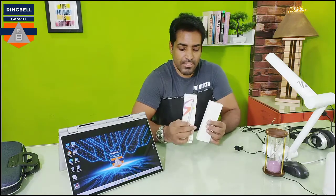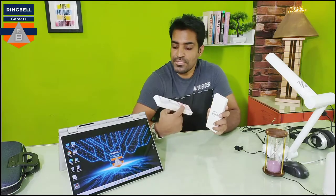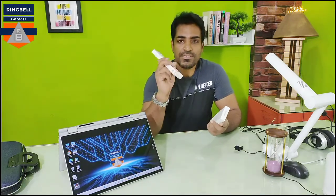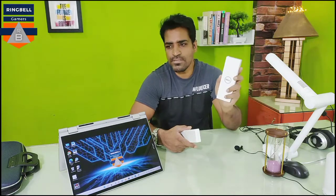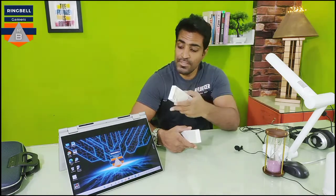Today's video is about two touch pens which we can use on touch devices. As you can see, in my left hand it is Dell and in my right hand it is Tuxer. This one is a stylus pen and this one is an active pen from Dell — this is an OEM product from Dell and this costs around 6000 rupees plus.